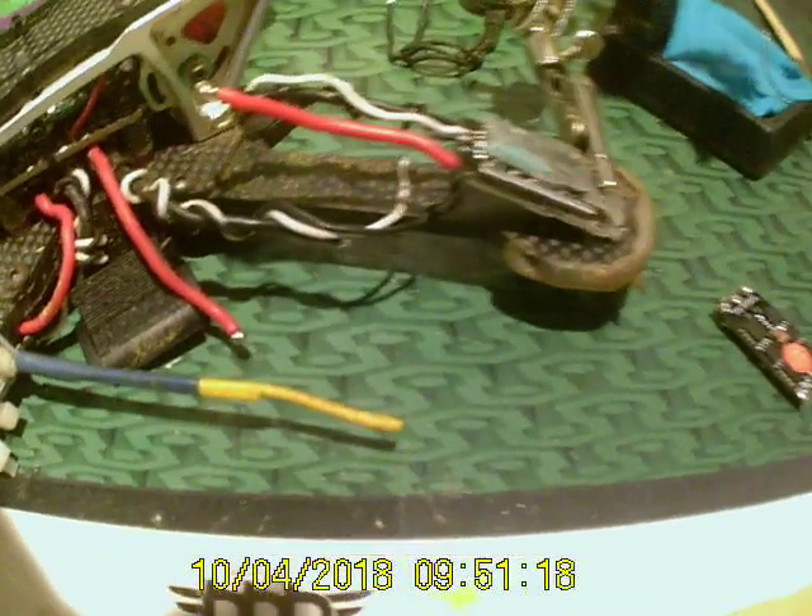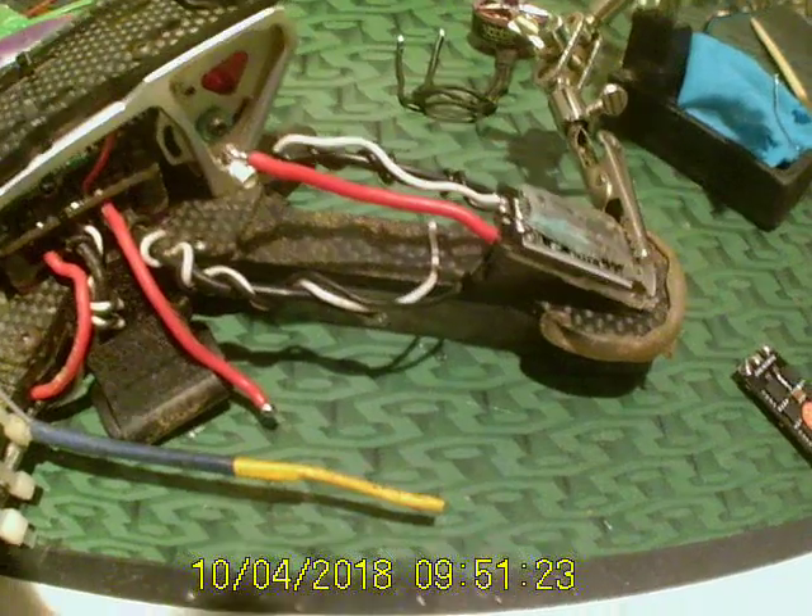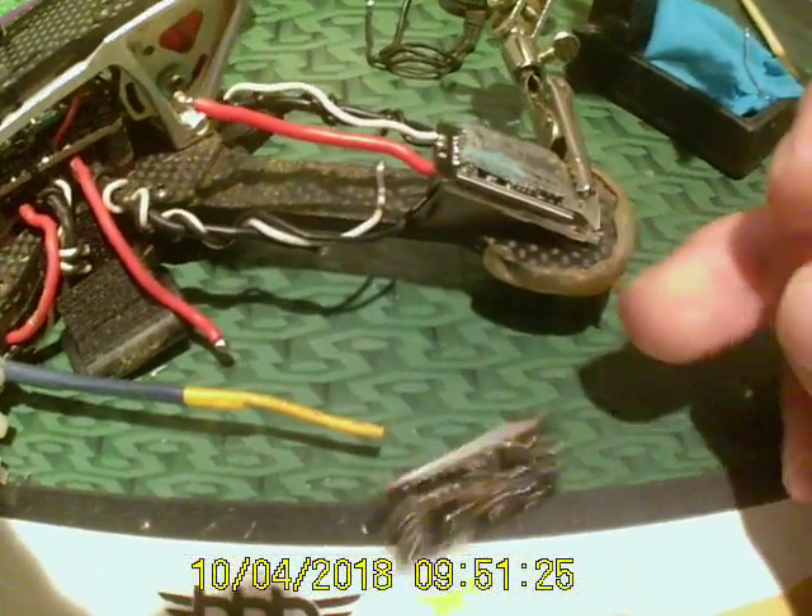I went to arm it and the motor just wouldn't work. I'm like, oh — flipped it over and that's why it's broken.